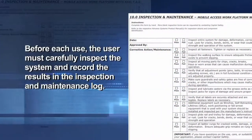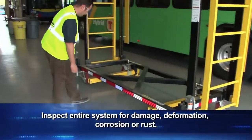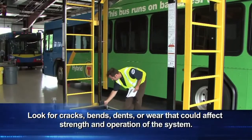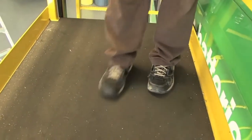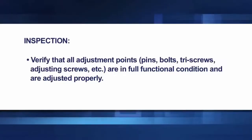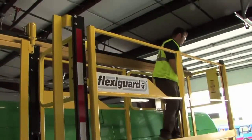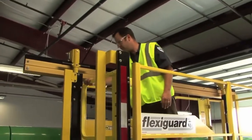Before each use, the user must carefully inspect the system and record the results in the inspection and maintenance log. Inspect the entire system for damage, deformation, corrosion, or rust. Look for cracks, bends, dents, or wear that could affect the strength and operation of the system. Inspect all fasteners and tighten or replace as necessary. Inspect the walking surface to ensure adequate friction exists to prevent slipping. Inspect all moving parts for chips, cracks, breaks, frays, or worn areas that could cause malfunction during operation. Verify that all adjustment points are in full functional condition and are adjusted properly.